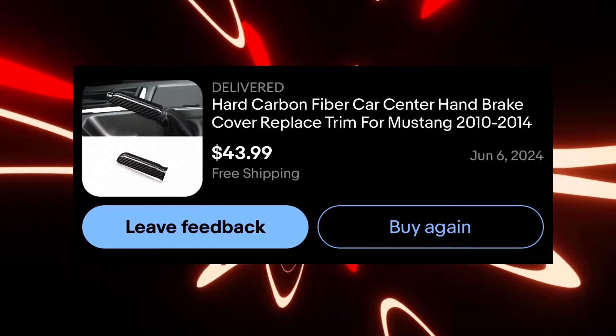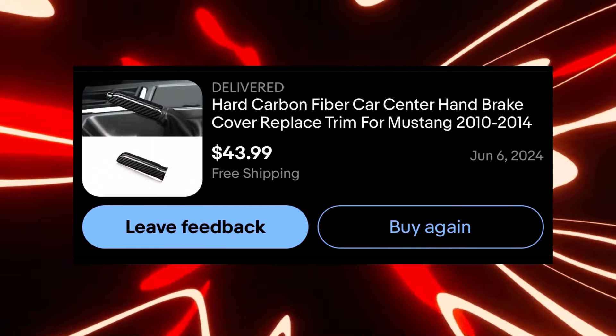I ended up going the cheaper way. This item right here I ended up paying around $49 in total, and let me just tell you the quality on it — gorgeous.